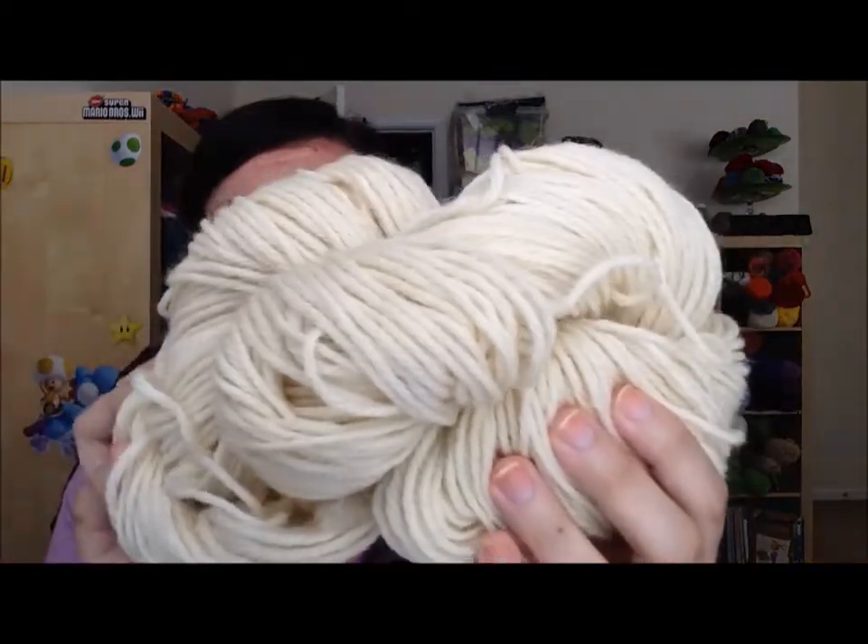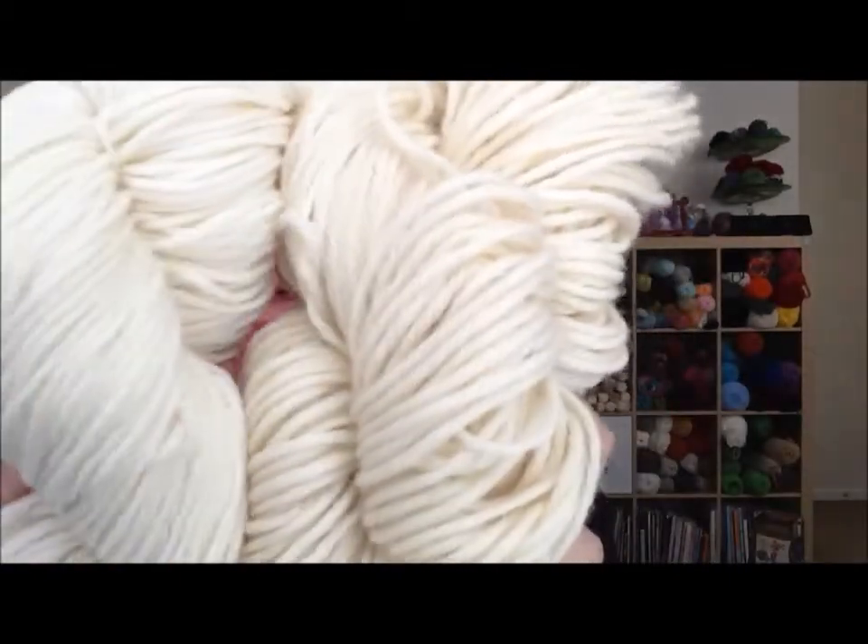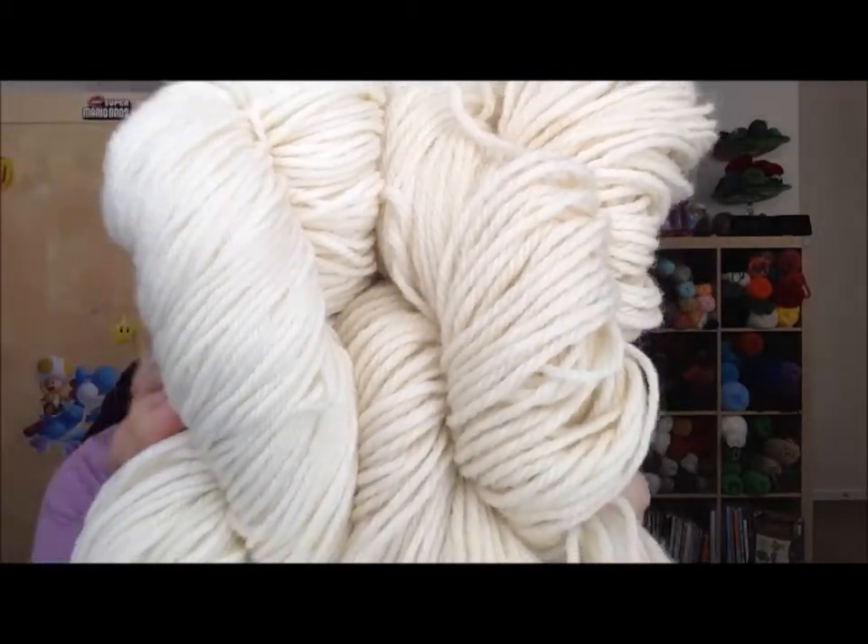I also have a bulky weight option. This one is 100% wool, approximately 190 yards and also around 100 grams, but it is a bulky weight. Just so you can compare — this is the superwash and this is the bulky weight — you can pick which one you want.